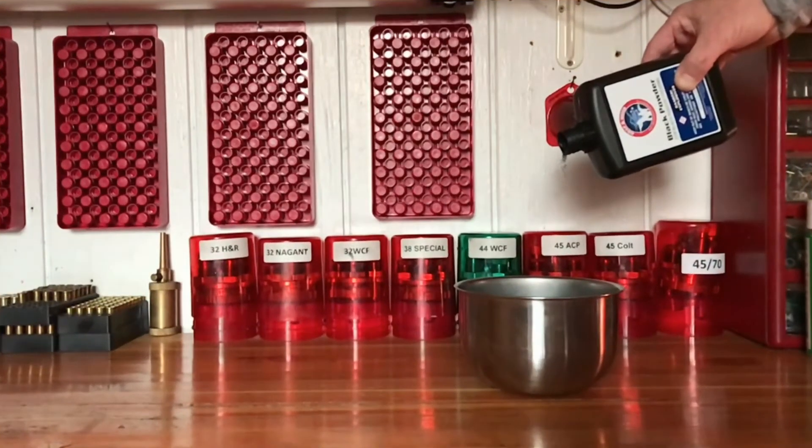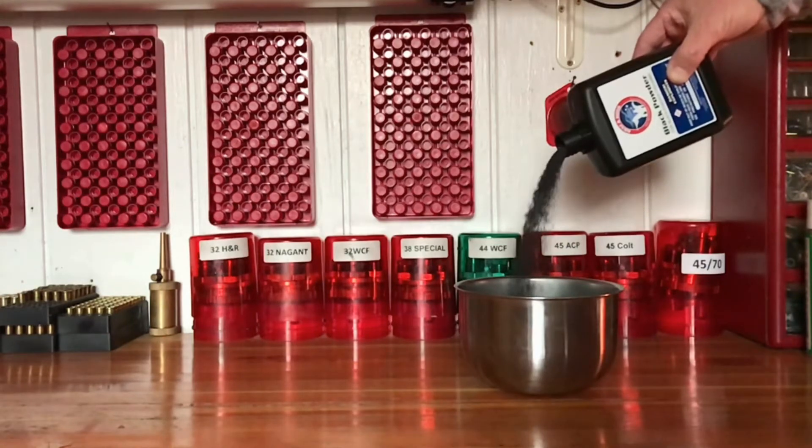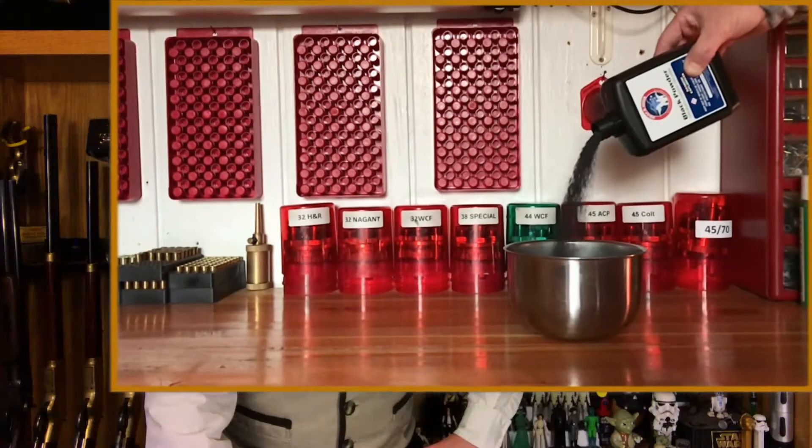So I wanted to share this pricing information with you, as well as give you all a look at how this product loads and shoots. I ordered a case of 2F, as that's the granulation I use for both my 4440 loads and my 12 gauge loads. I'll have a more detailed look at my loading data in a future episode of Jedi TV. For now, I just want to load up enough of this new powder for Kook and I to take to a match and give us all a feel for how it works.